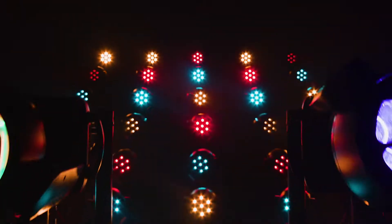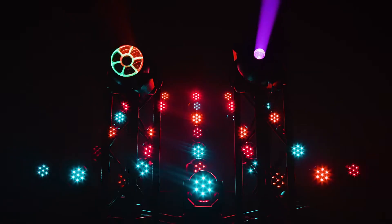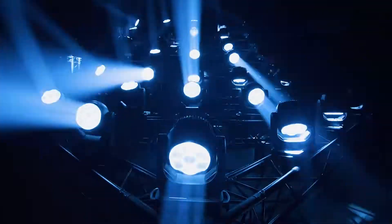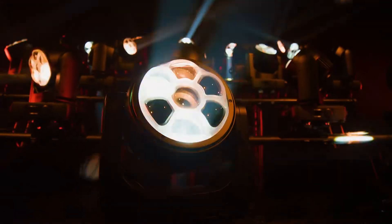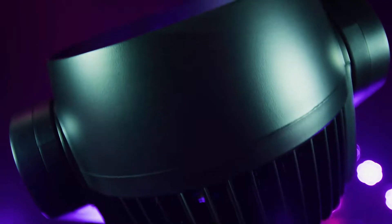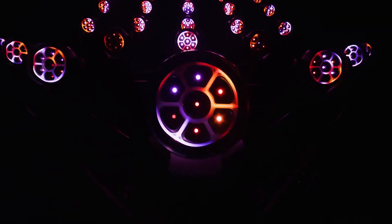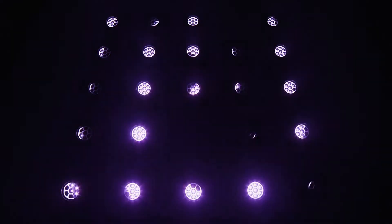Zonda 3 FX is a creative, versatile, and feature-rich luminaire that borrows from the main attributes of the wash version. It offers continuous rotation of the pan and tilt movement. Individual control of each LED allows you to achieve 3D volumetric effects. The library of effects in Zonda 3 FX provides a limitless source of inspiration.